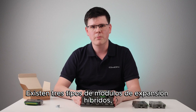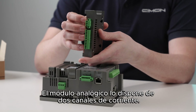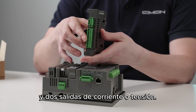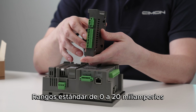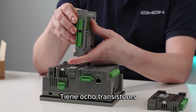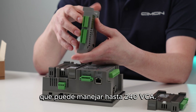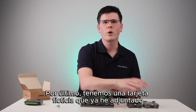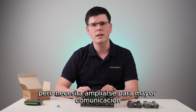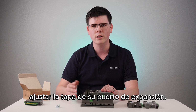There are three types of hybrid expansion modules. The analog I/O module has two channels of current input and voltage input, and two current or voltage outputs — standard ranges of 0 to 20 milliamps and negative 10 to positive 10 volts. Next up is the digital I/O card: it has eight transistor 24 VDC inputs and six relay outputs, which can handle up to 240 VAC. Lastly, we have a dummy card, which can be used if the user does not want analog or digital I/O but needs to expand for extra communication or temperature cards, or simply wants a dust cover for their expansion port.